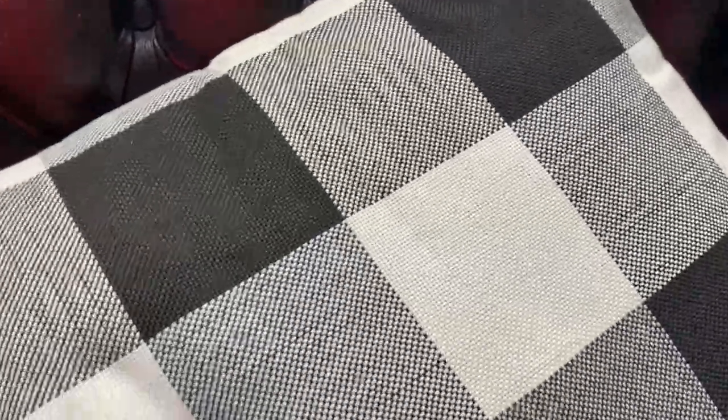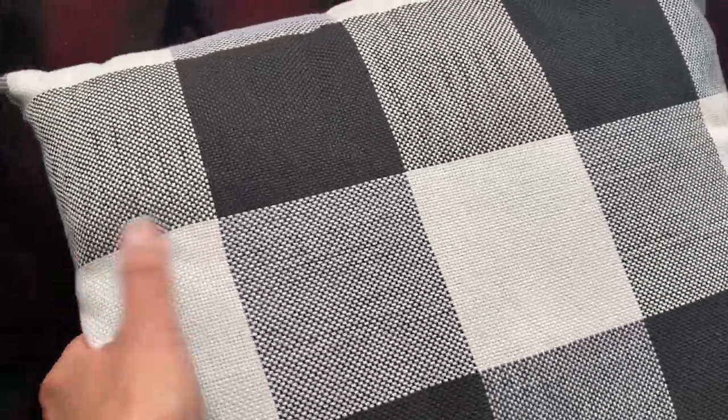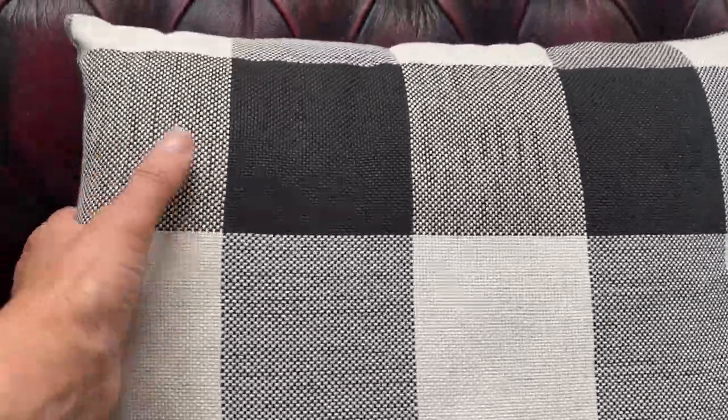And then these pillows came in — they're from Amazon and also in the buffalo plaid design.